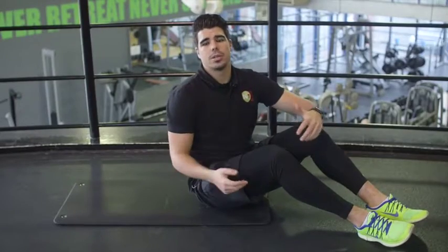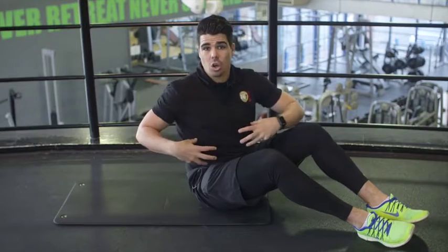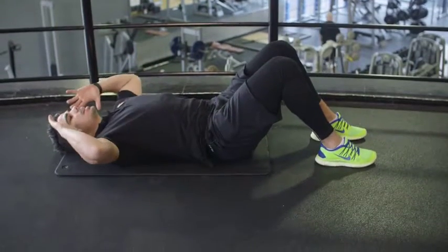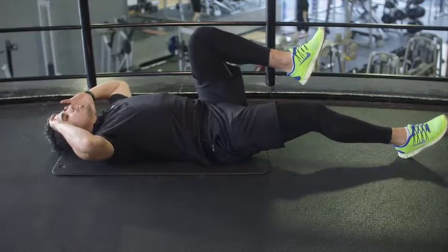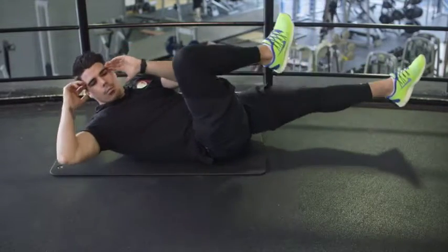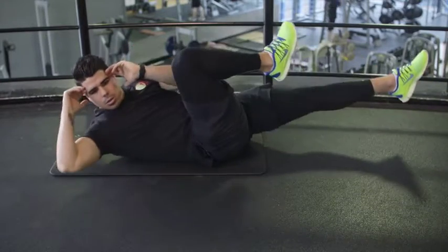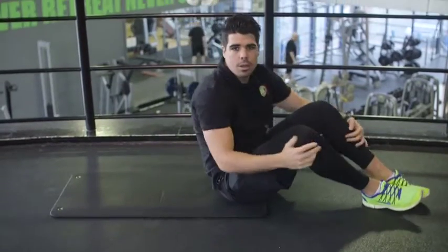The next exercise is the abdominal bicycles, which works on pretty much the whole of your core and slightly your lower back as well. Lay down flat, make sure hands come up to your temples, bring one knee up and one leg straight. Bring your opposite elbow to your knee, then repeat on the other side. Give me ten reps — first set done, let's move on to our second set.